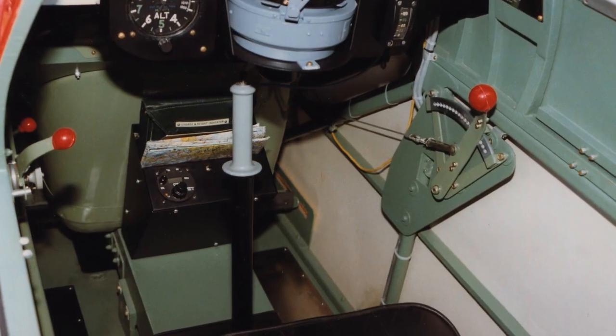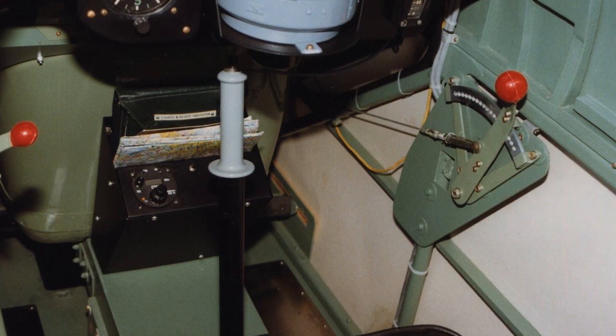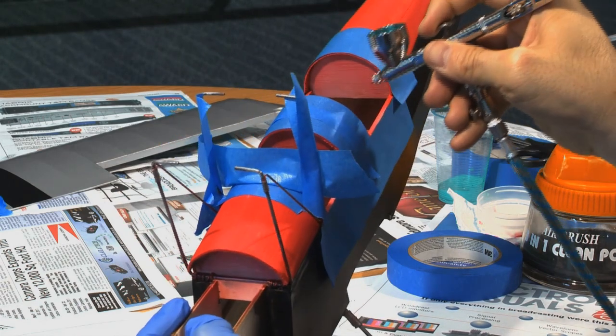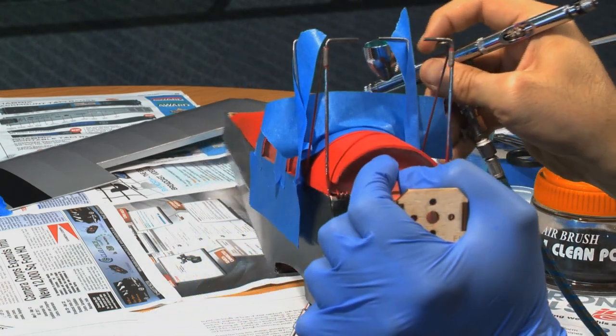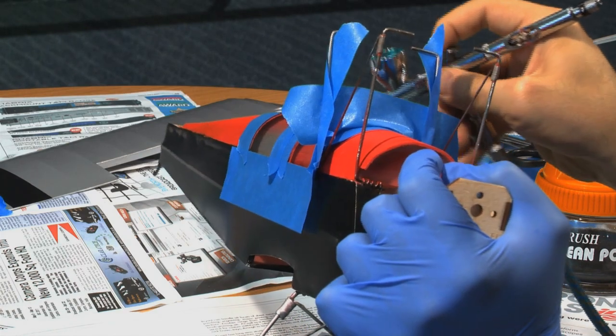Alright, so we're looking at the reference photo. You can see that the inside of the cockpit is this sort of pale green color, so we're doing the inside walls — the left and right walls and the edges of the cockpit — in this green. This is the back of the pilot's seating area.